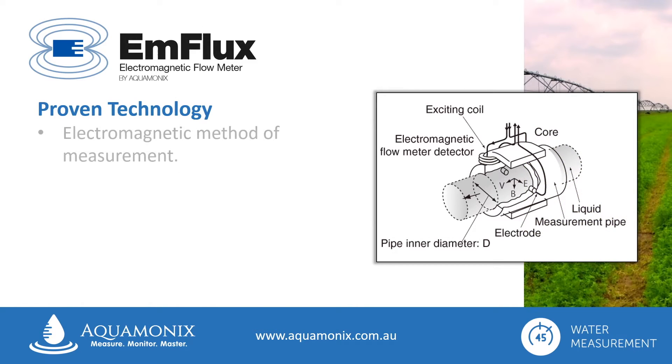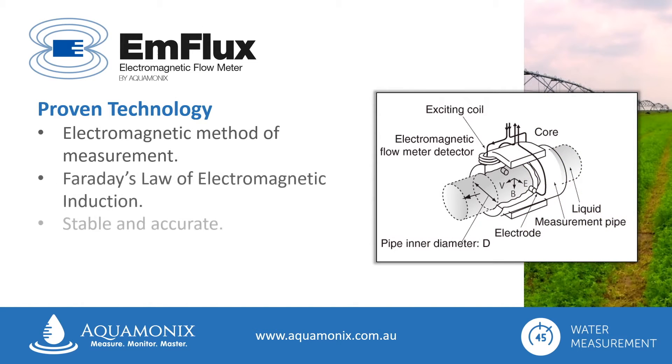All Enflux flow meters use the well-proven electromagnetic method of measurement, which applies Faraday's law of electromagnetic induction to determine the flow of liquid in a pipe, and provides long-term, stable and accurate measurement for a wide range of liquids.